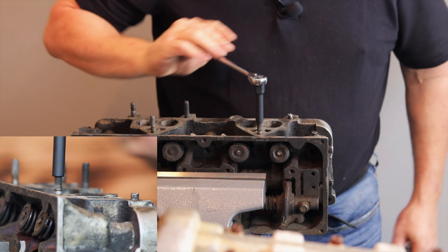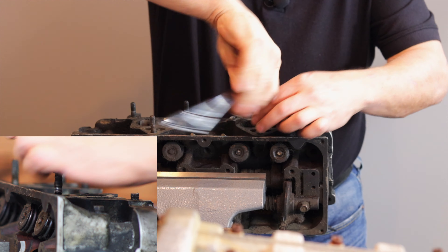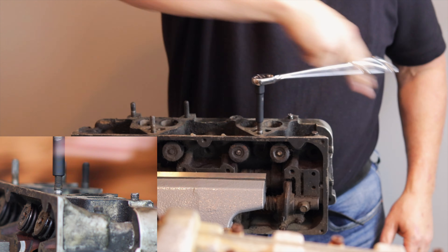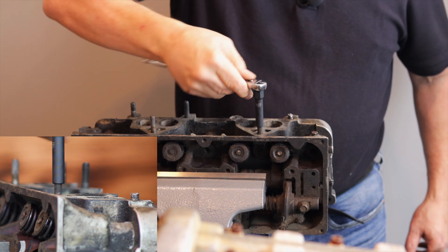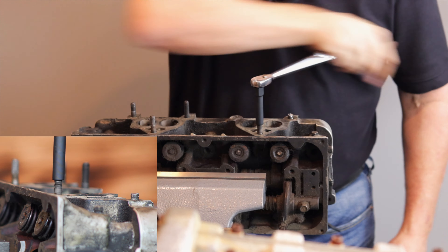Now, you couldn't do that with a turbo socket or a twist socket because those bad boys just chew. One of the neat things about our extractor socket is that not only can you loosen up with it, but you can tighten back down with it. It's multi-directional — you can tighten down with it, you can loosen with it. Once these are locked in tight, they're locked in tight.